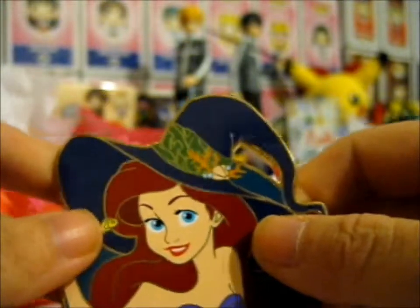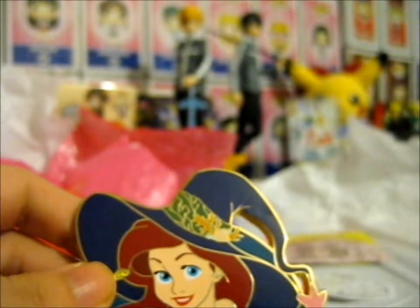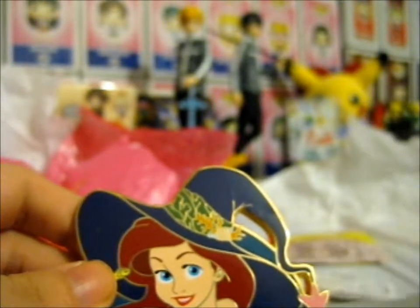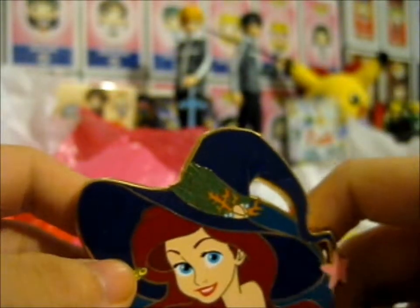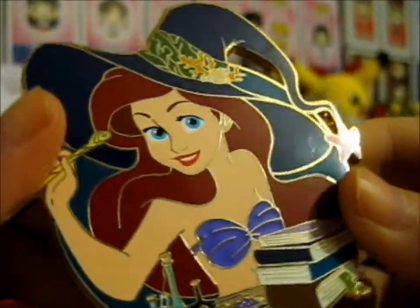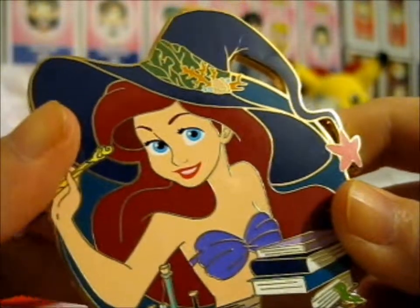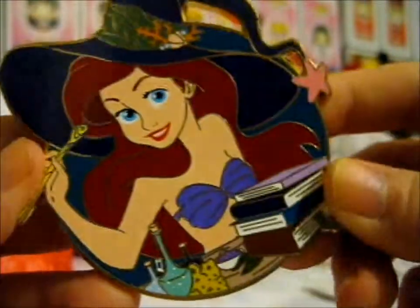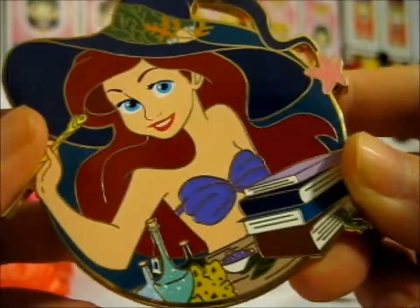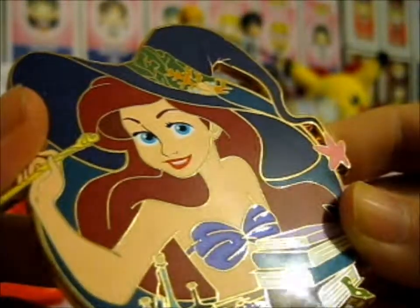Do check out her page, because she has loads and loads of other pins that are in progress or live pre-order links and stuff. So do check it out. Because from her, I also pre-ordered a Sailor Moon one, which obviously is not made yet. So do look forward to that one. This is awesome — I totally love it!